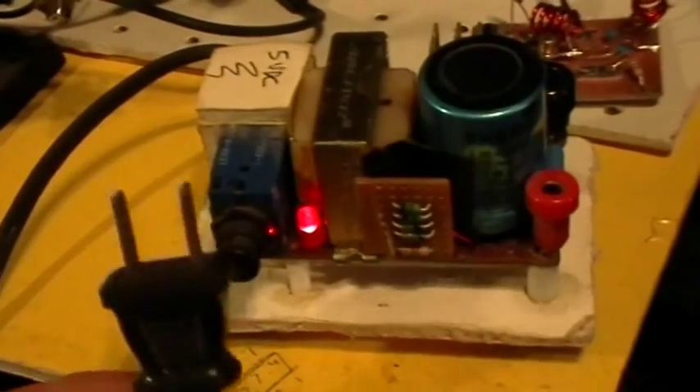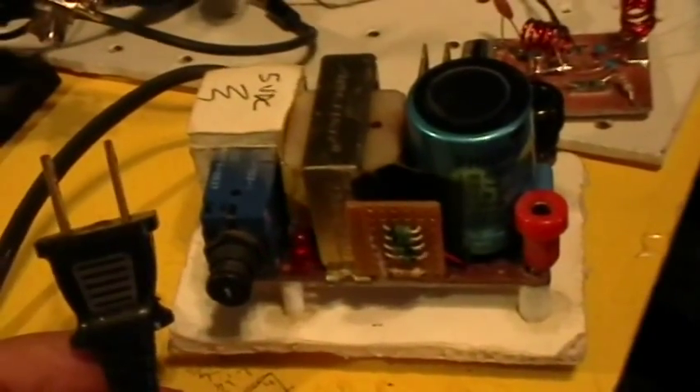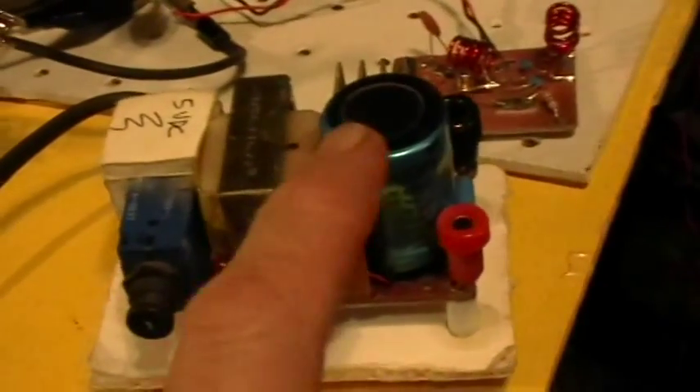Now I'm going to unplug the line cord. It's unplugged now. You can see that the LED stays on for a while until it fades and goes out. That is because there's power stored in that capacitor, and the LED bleeds off that power that's in the reservoir.